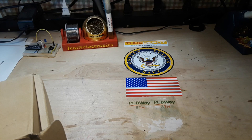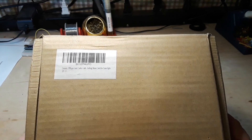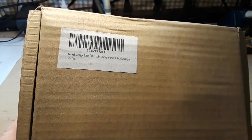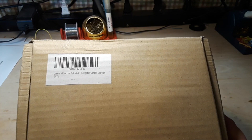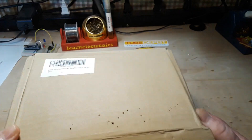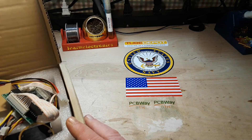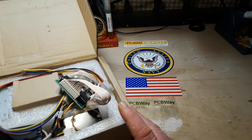Hey, what's happening guys? I got something kind of fun we can play with today. An old friend of the channel, John, sent this in to me a few years ago and I thought I'd lost it, which is why you never saw a video of it. But I didn't lose it — it was just packed away and I found it while going through some stuff here in the new place. So what this is is basically...